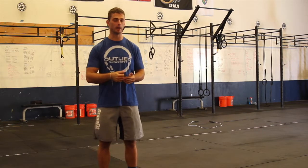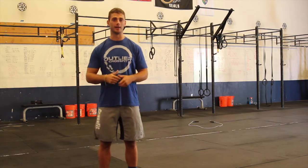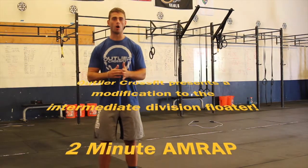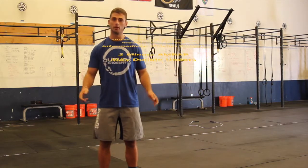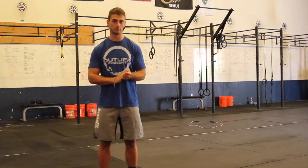So intermediate athletes, both male and female, will be doing as many double unders as they can in a two minute time period. Double unders do not have to be unbroken, but all we care about is that you do double unders. You can do singles, doubles, any combination — all we're counting as double unders.